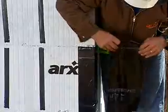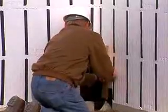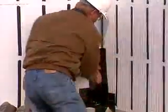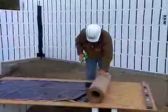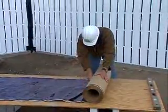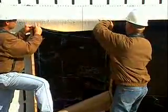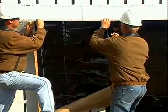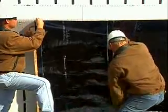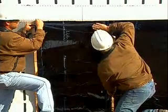Before placing full sheets of membrane, run 8-inch vertical strips of the material along each of the corners to give added protection and durability to these sensitive areas. Now measure and cut full sheets of the membrane, allowing enough extra length to reach the outside edge of the footings. Pull back about four inches of the membrane backing and line the membrane up so that one of its vertical edges follows the vertical lines of the forms. Stick the upper portion of the membrane down, starting at the chalk line.